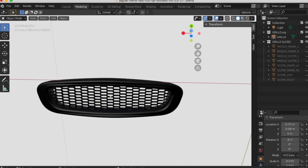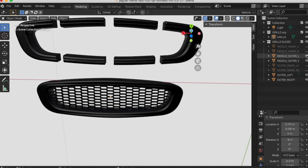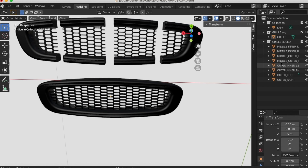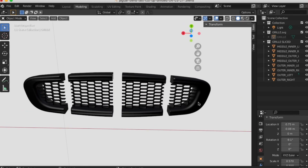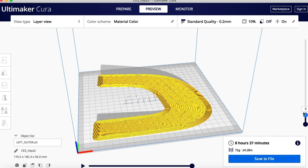Here I extrude the model and give it some roundness. Also I have to cut up the model into multiple pieces — I make it 10 pieces. This is because I just have a tiny 3D home printer and the model is too big to print in one piece. When that's done I get it into Cura to prepare it for printing, and we can print.